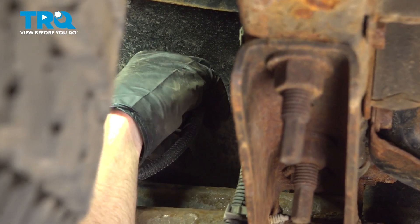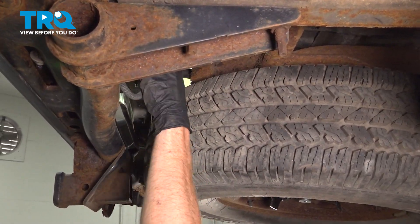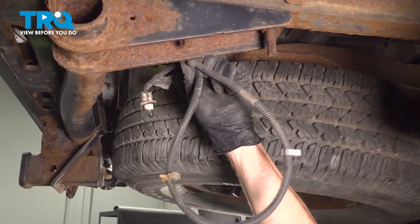Now we can remove the driver's side plate lamp as well. We'll just twist that counterclockwise and give that bulb a quick inspection. Now we can take hold of that wiring harness and draw it all the way through towards the passenger side. At this point, you just want to hang this out of your way.